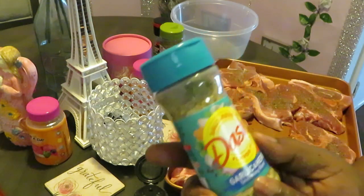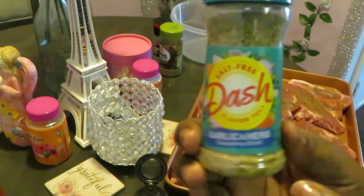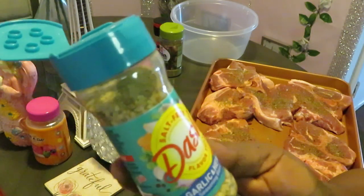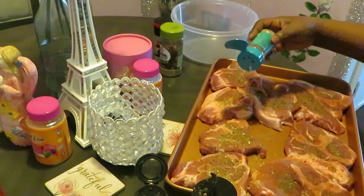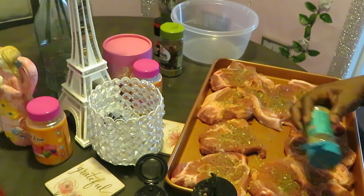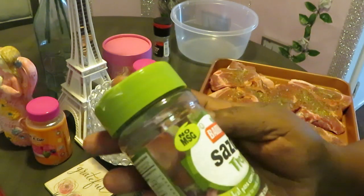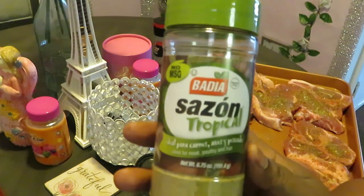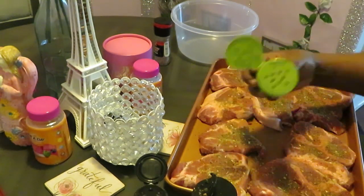I'm also going to be using the salt-free Mrs. Dash — this is the garlic and herb seasoning blend. Mrs. Dash is old school; looks like they changed it to just 'Dash,' but it's Mrs. Dash to me. Most of their seasonings are salt free. I'm also throwing on the Badia Sazon Tropical — this is ideal for meat, poultry, and fish. Really good — going to throw some of that across.